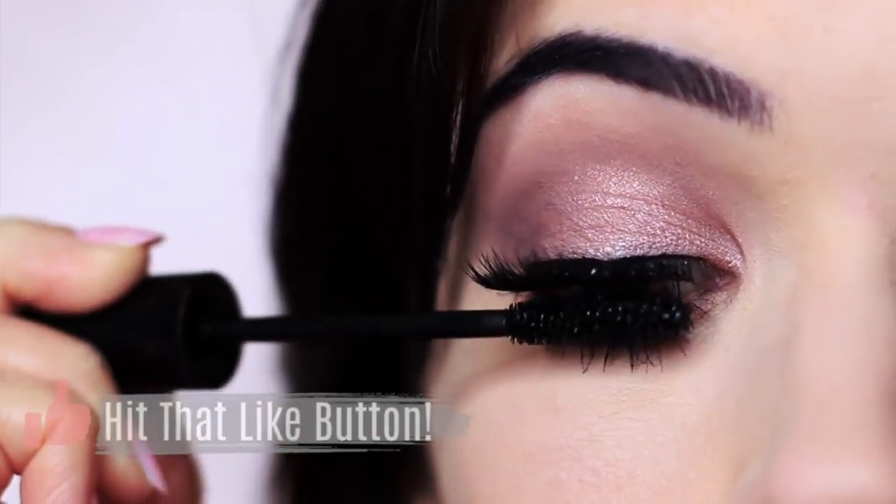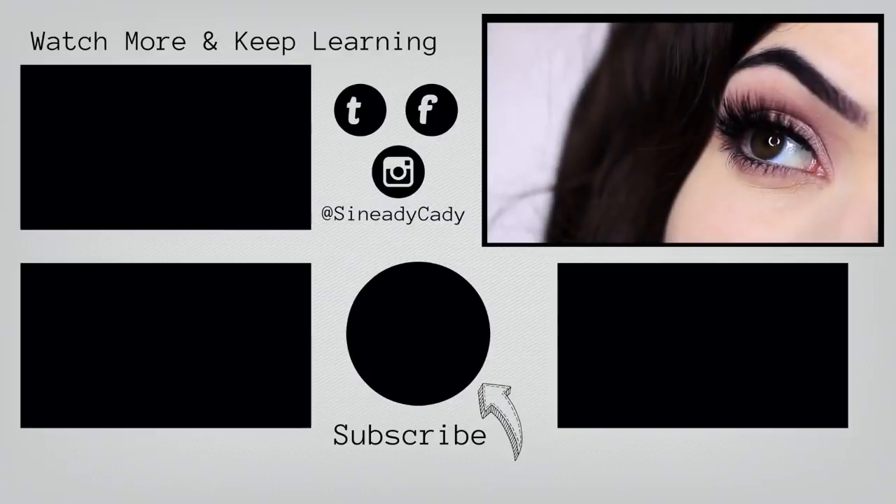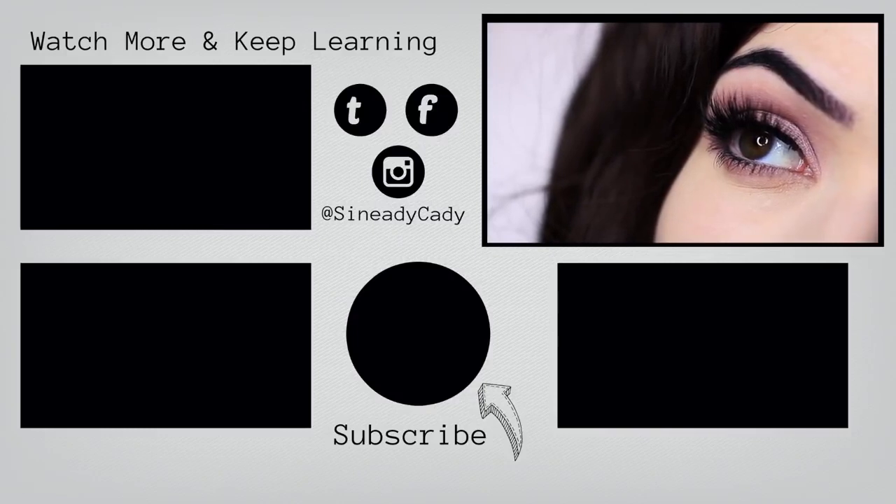If you enjoyed this video, please give it a thumbs up. You can also check out more videos on the screen now, and if you haven't already, hit that subscribe button. I look forward to welcoming you back soon.